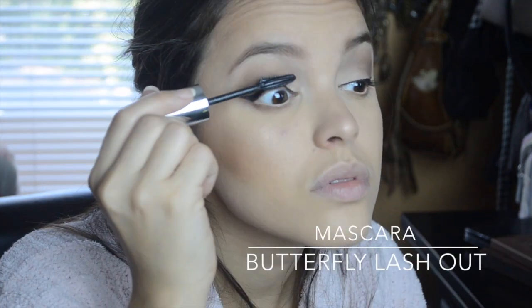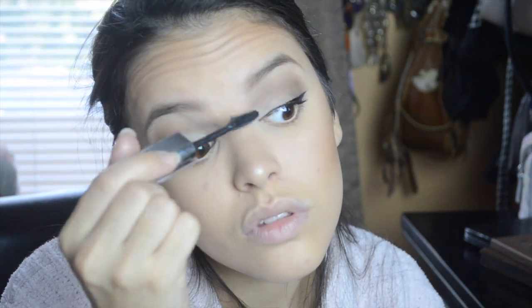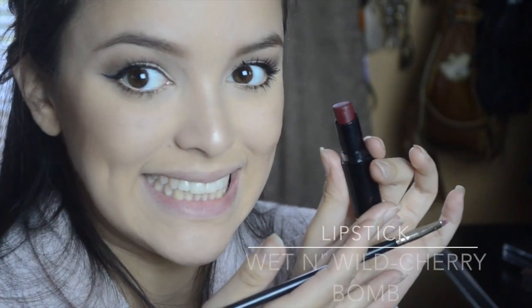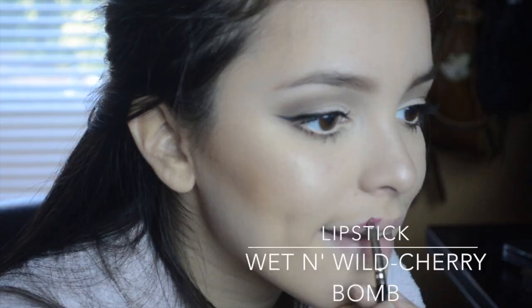I am going to put several coats of mascara on because I want my lashes to really stand out. Now time for my absolute favorite part of this look, which is the lipstick. This is Wet n' Wild's Cherry Balm and it is the most beautiful, deep plum color. I first put it on with a lip brush, but then I had to go in with the actual lipstick so it can be a little bit more pigmented. And it turned out great.